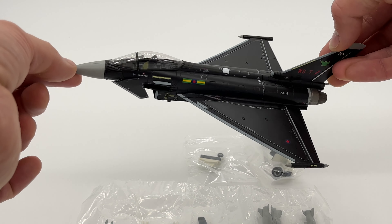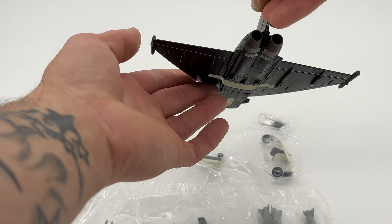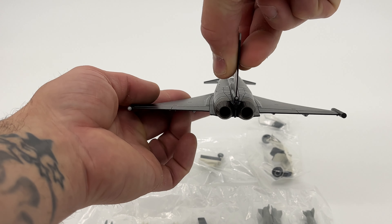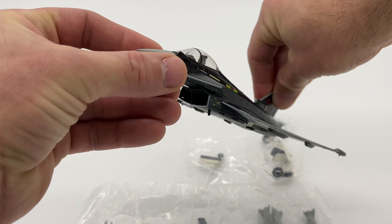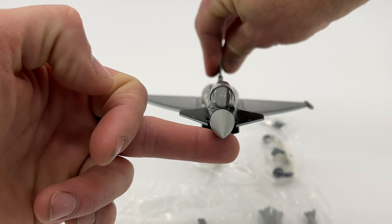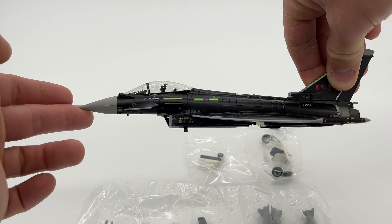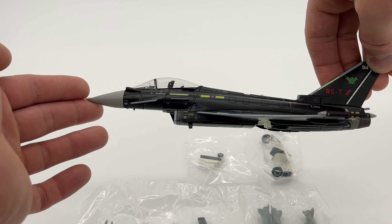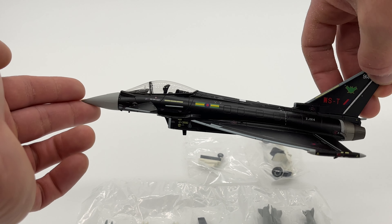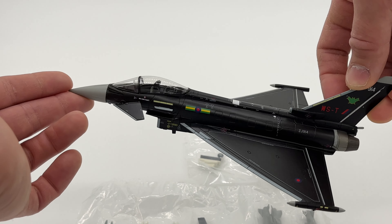Taking a closer look at the details on the Eurofighter itself — it really is a lovely model. Hobbymaster have done an absolutely fantastic job. The Eurofighter casting they use is slightly superior to the Corgi one, I think. This one is definitely something very different because of the aggressor scheme and the green bat logo on the rear.